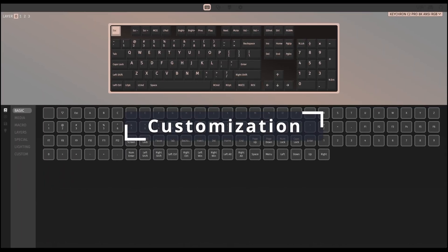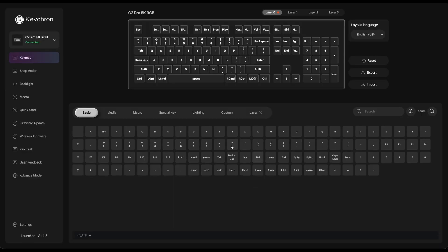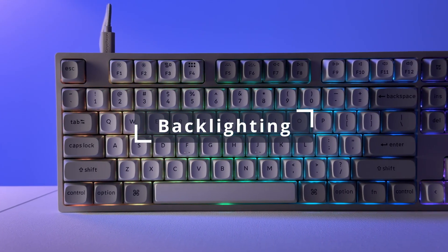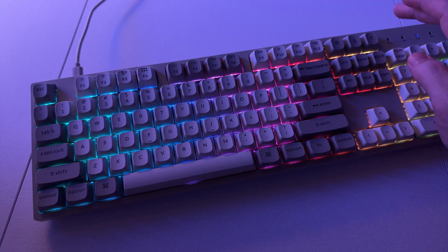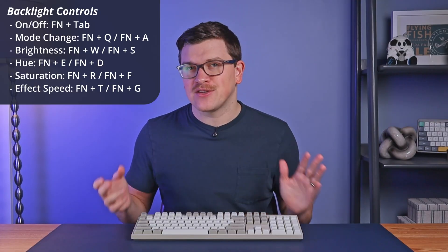For customization, this keyboard is compatible with QMK and VIA if you'd like to use those open-source platforms. It's also compatible with Keychron Launcher, a web-based application that lets you make similar changes. In both instances, you won't need to install any programs on your computer, and the changes you make will be saved to the keyboard itself so that you can bring them over to another device. Using the Launcher web app, in addition to changing simple key mappings, you can create custom macros, adjust the backlighting, and even utilize a gaming-focused feature called Last Key Priority. For backlighting, there's south-facing RGB with 22 pre-programmed effects and non-shine-through keycaps. You can control the effects with the light bulb key at the top right of the board, and there are function key commands to adjust brightness and RGB settings as well.